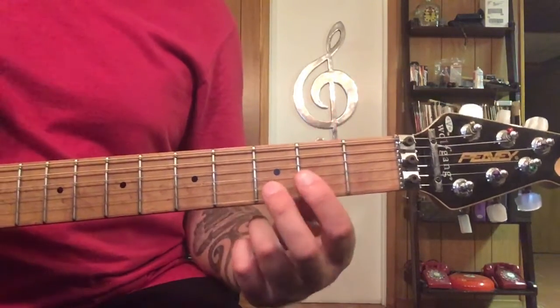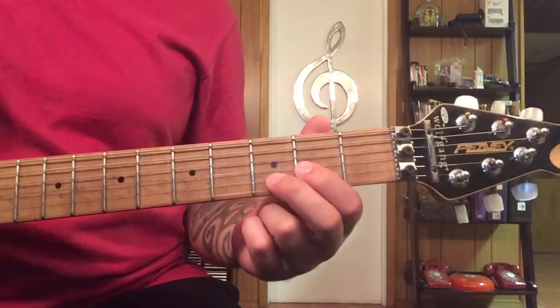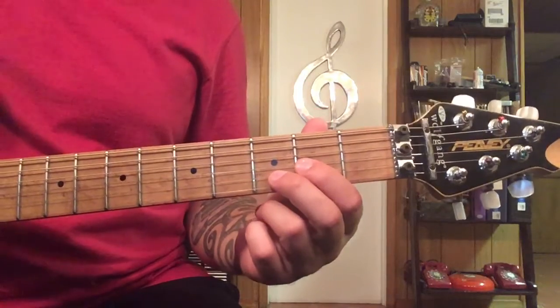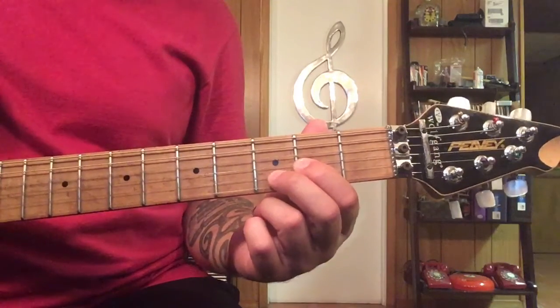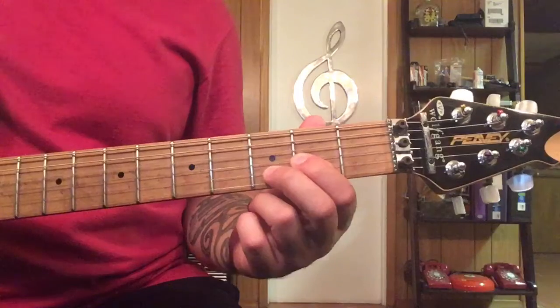This is what I call the intro section where we're hitting this modified D chord — we're hitting it more like a power chord in this position. What we're doing is just two hits of it, let it ring in, and then two more hits.